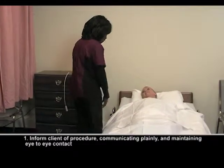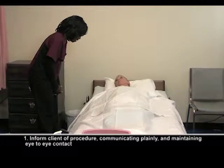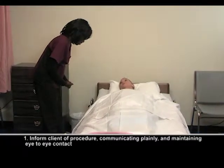Hi, Mary. I'm Kathleen. I'm going to be your CNA today. The nurse asked me to provide foot care for you, okay? I'm going to get the equipment and we'll get started.